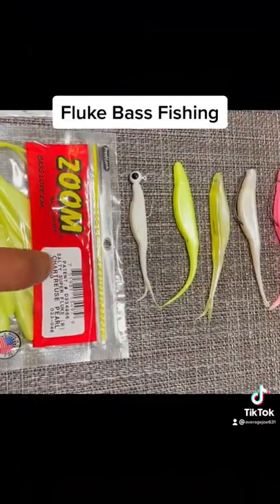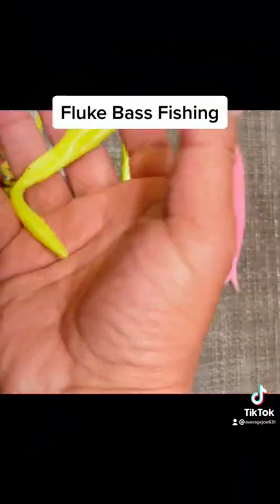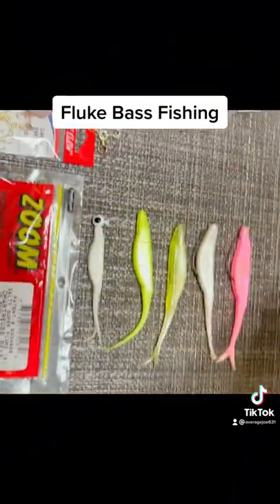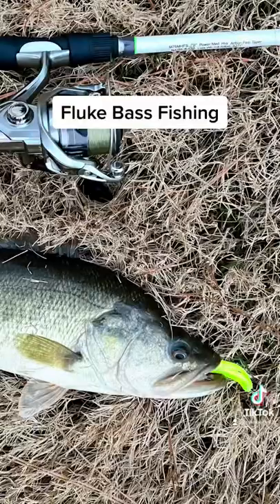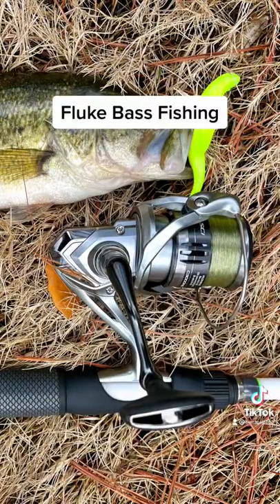This is my favorite brand — for some reason it just performed better than the Kevin Van Damme. See how it has a different tail right here? This one has a split tail, so it performs better. I don't know why.